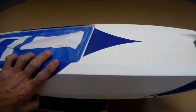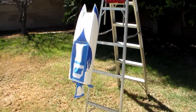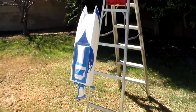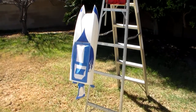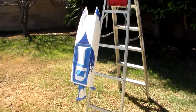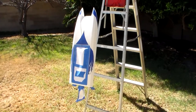I'm going to sand it down and then take it out and shoot it with some primer. Here's my makeshift hanger to hang the boat on to spray it. It's not real windy today at all — there's a slight breeze occasionally, but it shouldn't be an issue as far as dust being kicked up in the air. So I'm going to go ahead and shoot it with some primer, and then when I'm done I'll hang it in the shed overnight and let it dry.